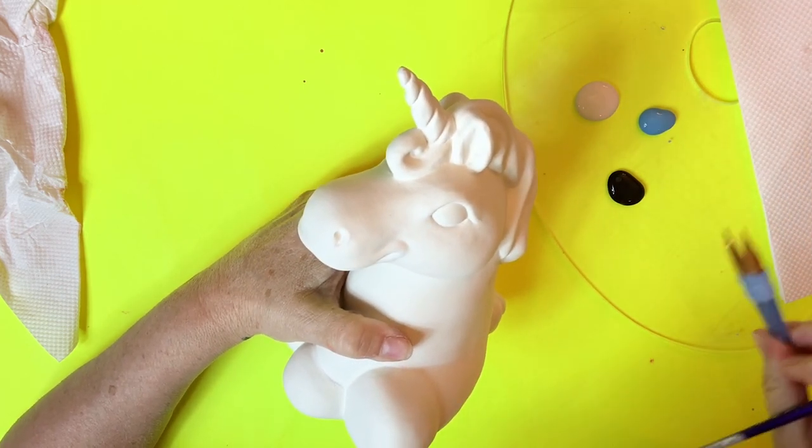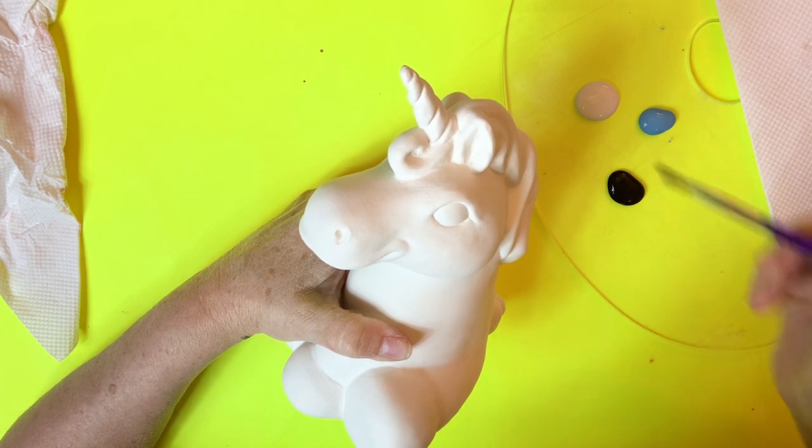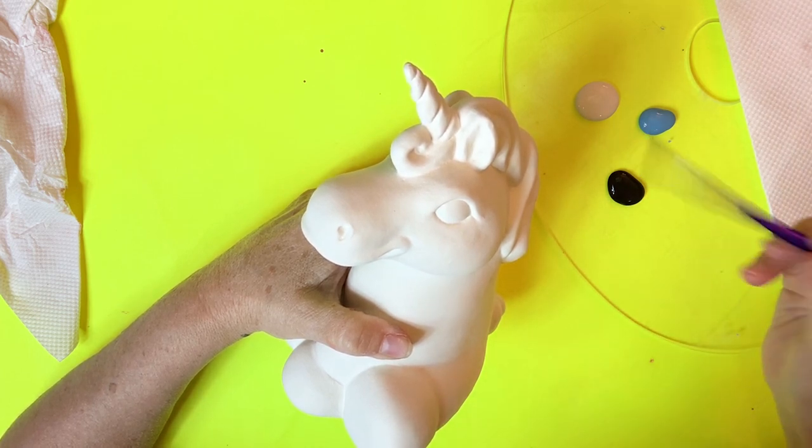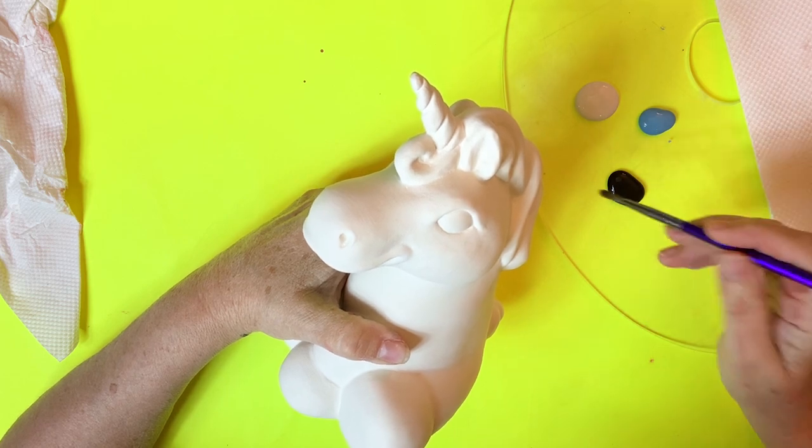I've got a detail brush, a liner brush, and I also got this — it's like a number 4 brush, a round brush — just to put the white on.